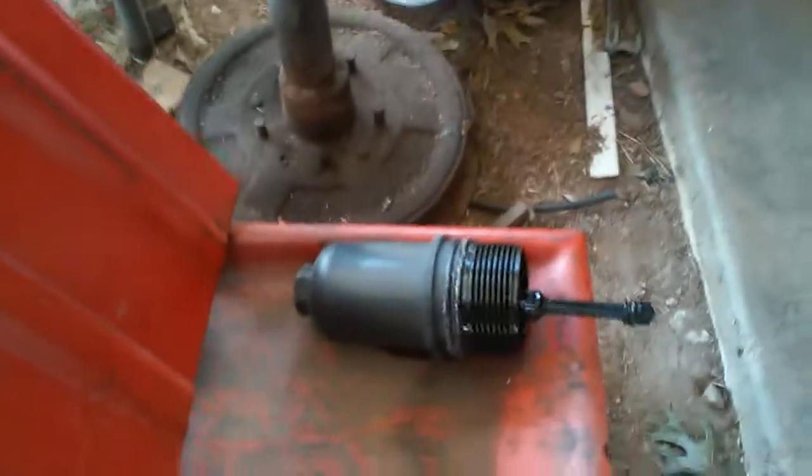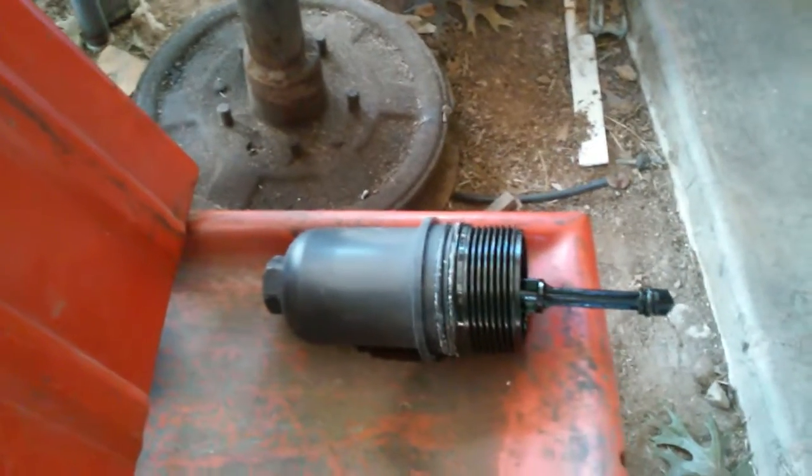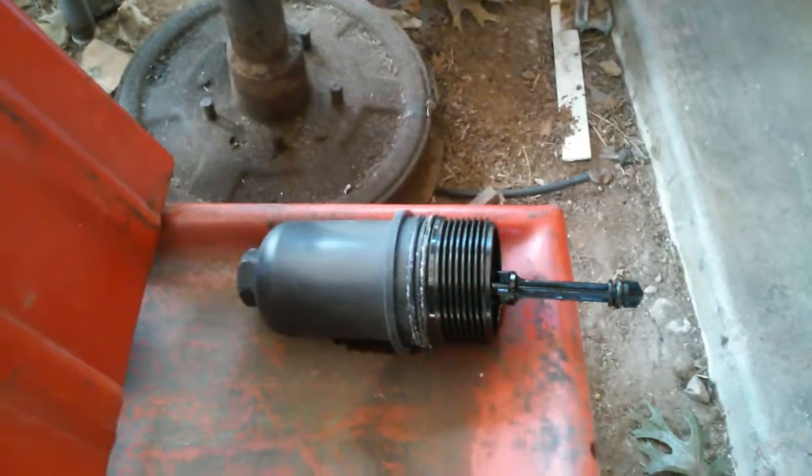Here's the old filter and here is the filter housing — plastic. Underneath, more plastic. Plastic oil pan, plastic oil plug with the half-turn, which works pretty good.